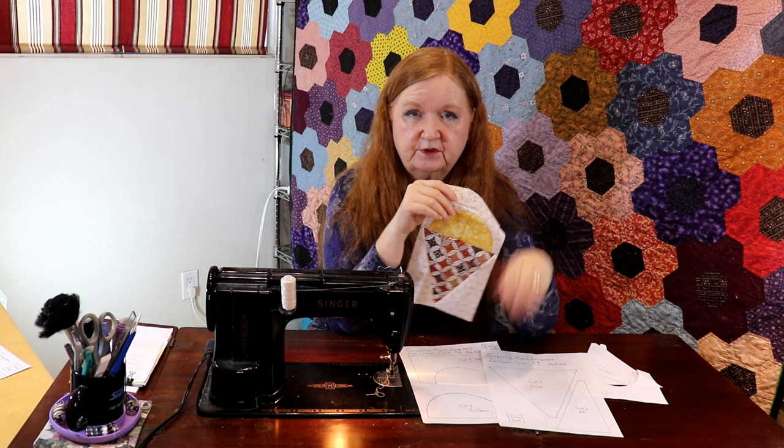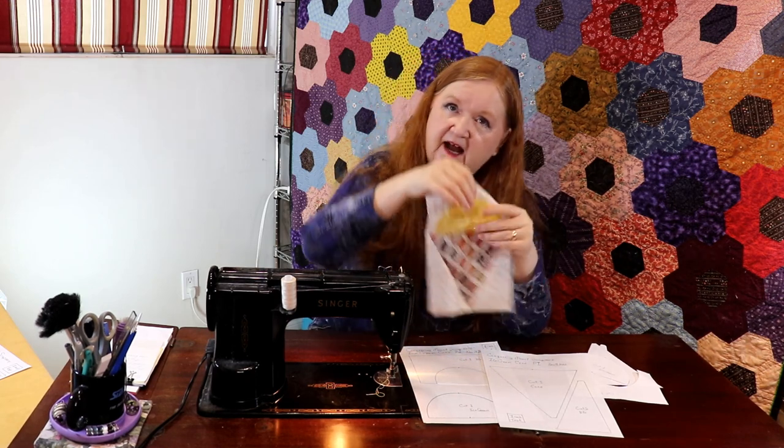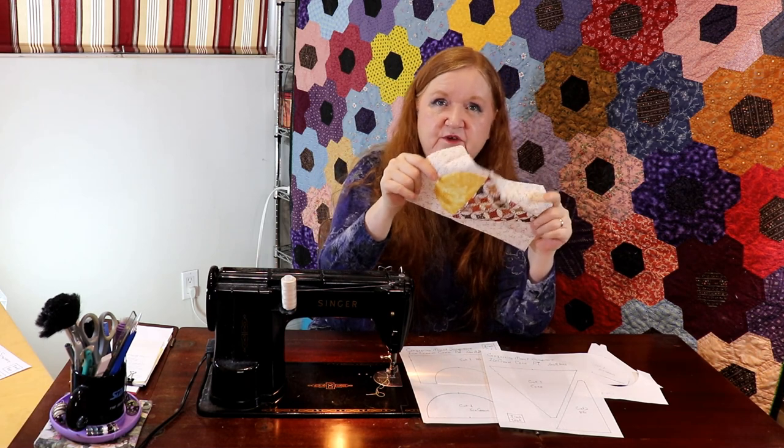This comes in two pages — check for the pattern in the show notes below. It's also going to be in the Facebook group, so that's going to be a lot of fun for everybody. I hope you have a chance to join our Facebook group and see what's going on there — the impromptu rooms and all the very talented quilters you're going to meet and get to know. Take care, have a lovely week, bye!